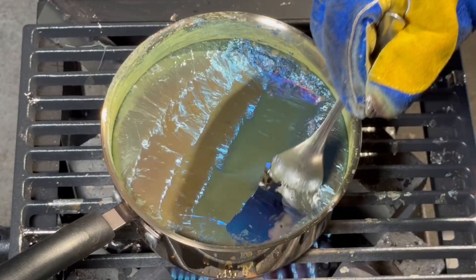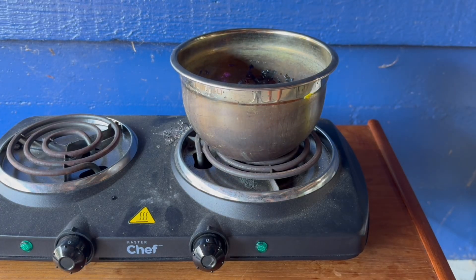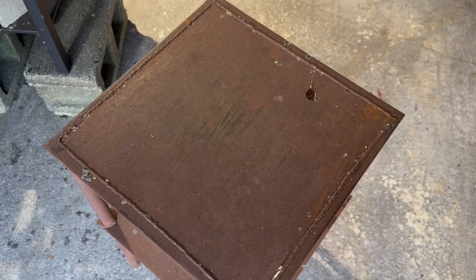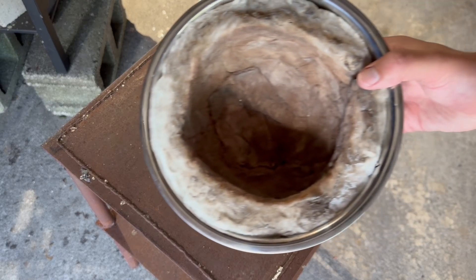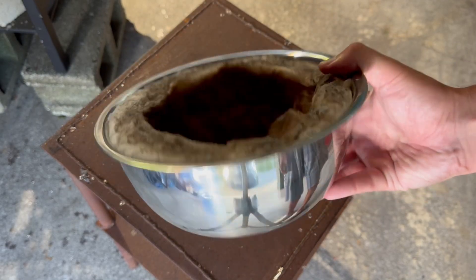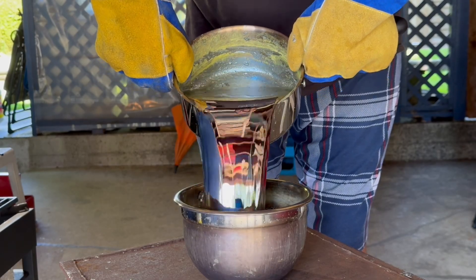Use a stainless steel bowl to grow the crystals in. Preheat the bowl — this ensures there is no water or moisture, as water and liquid bismuth don't mix well. Get a larger bowl and line it with insulation. This lets the molten bismuth cool slower, which allows the crystals to grow to their full size.